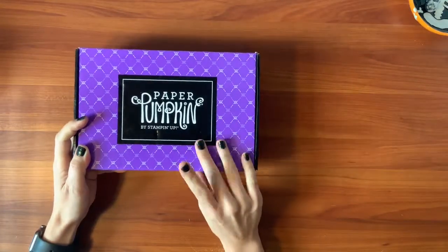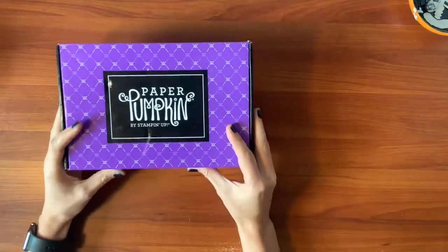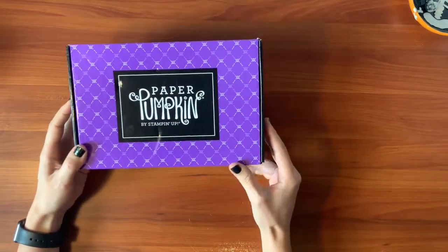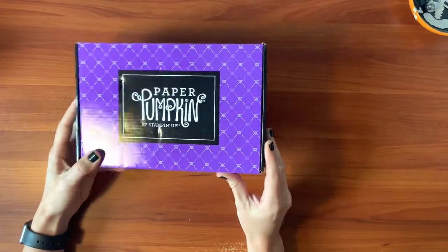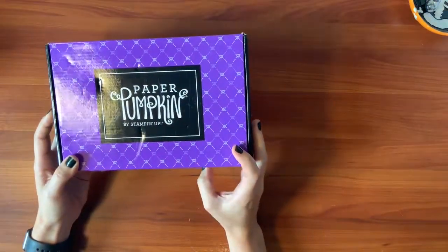If you aren't a subscriber, you'll get to see today how much fun crafty stuff they put into each box and we'll put a few together. It's always nice to see someone else do it first. Maybe we'll make a few bonus projects too with the extra pieces. So this is the box that the kit came in this month. It has little skulls on it so it's Halloween themed. That's my favorite holiday. It's called Bon Appetit.